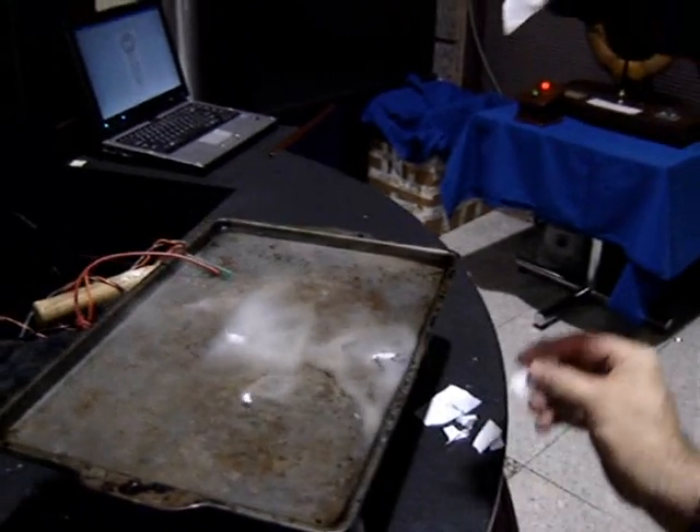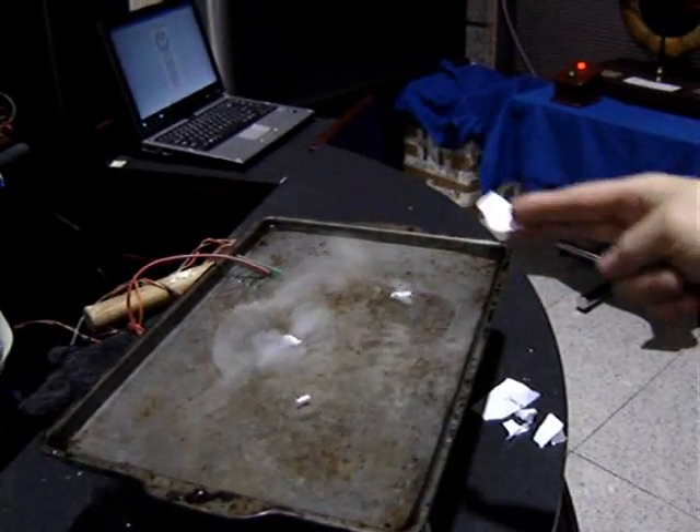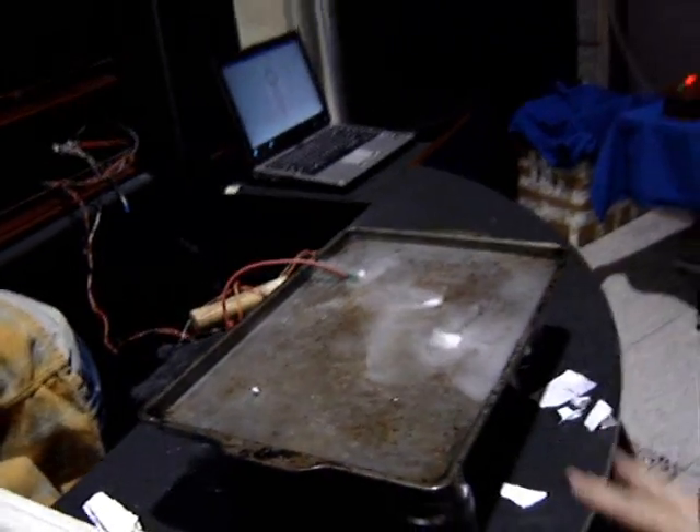Little torn pieces of paper edge. The water's gotten too cold — there it goes. The water's gotten too cold. I have to use warm water or the dry ice fog all goes away.